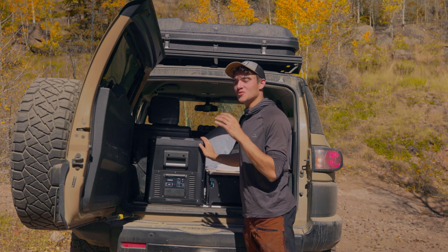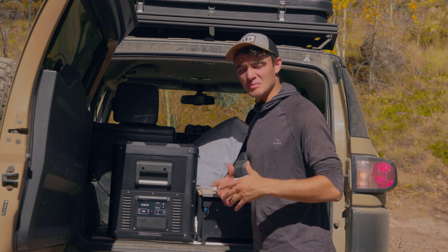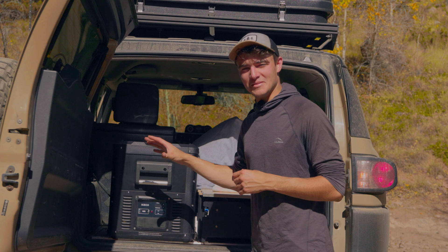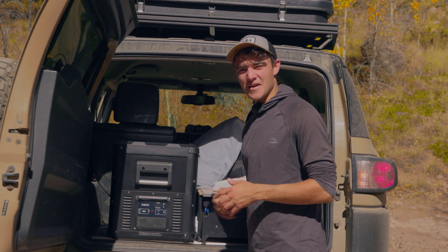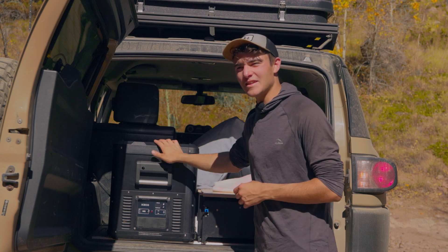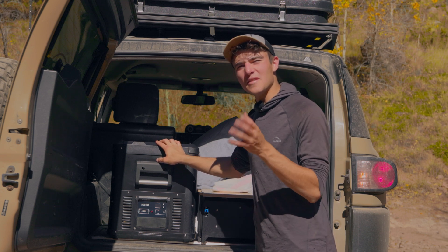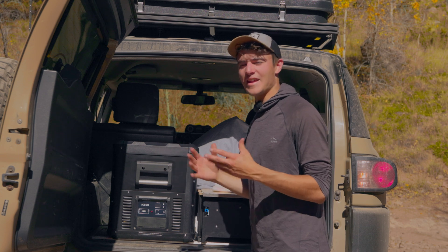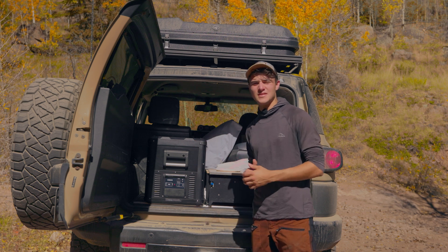Besides the fridge, I used a heated blanket once or twice during the trip to see how it worked — and it pulled a decent amount of power. That night with the fridge, heated blanket, and a camera battery all charging, it dropped down to around 55 to 60%. But again, within about an hour and a half the battery was fully charged. Overall, I've been incredibly impressed with this system — no issues at all.